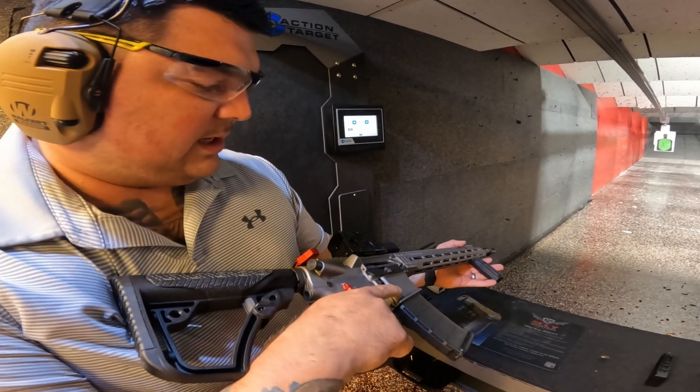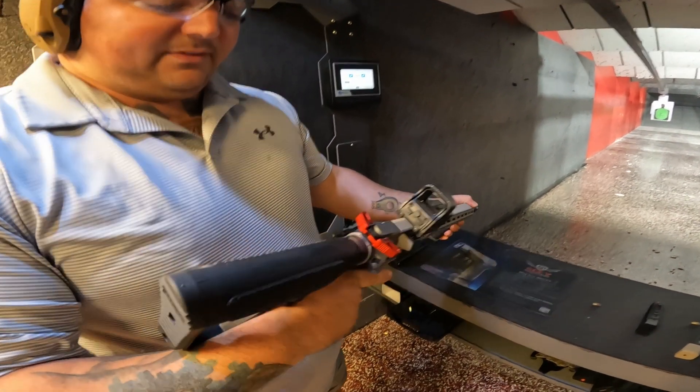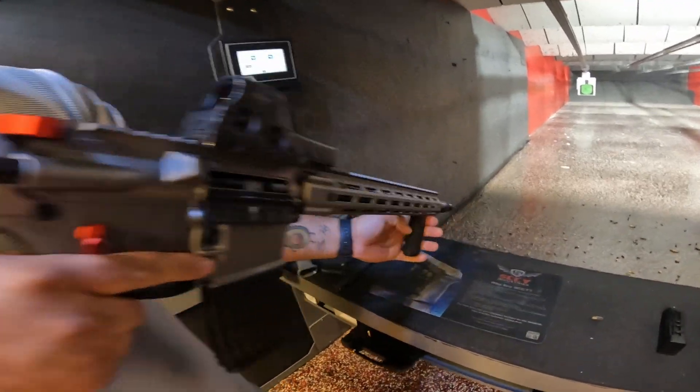This is Daniel Defense, the V7 Pro. 5.56. 18-inch barrel. Heel to X-site.